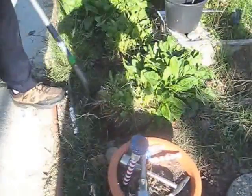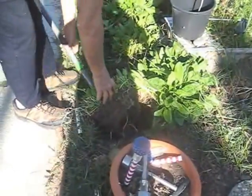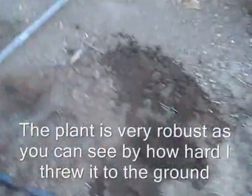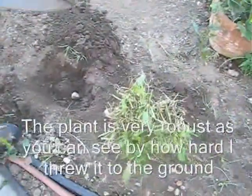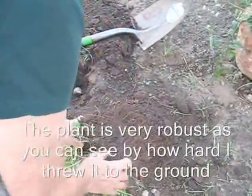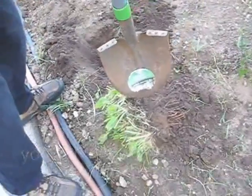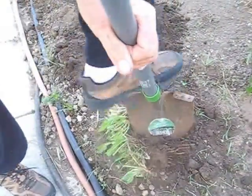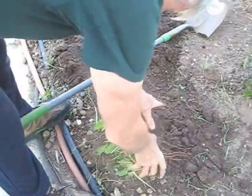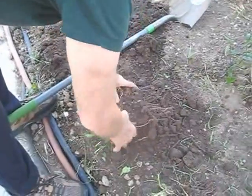I'm going to dig up this French sorrel root and move it to another place where I can separate it. Let's move it over here into the shade and we'll see how many root balls we can get out of this. I can get two, maybe three or four. So let's first cut it in half. There's one good plant, and it looks like I'm going to get three out of this.